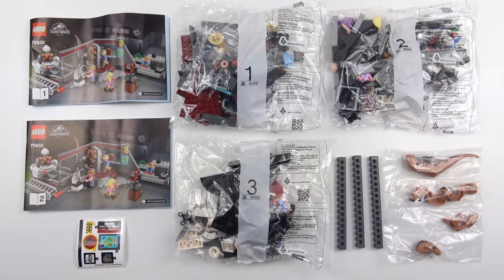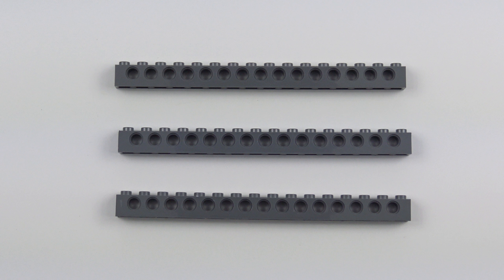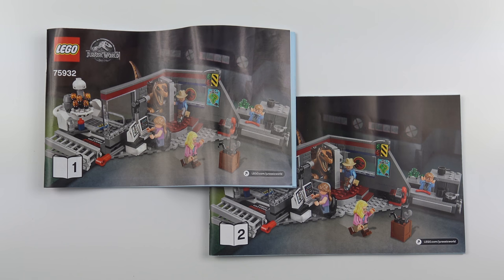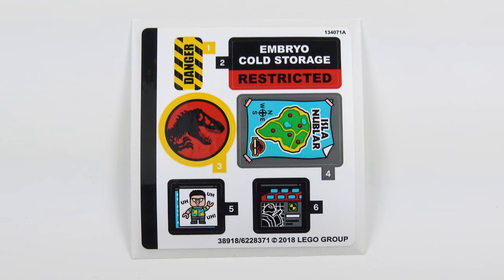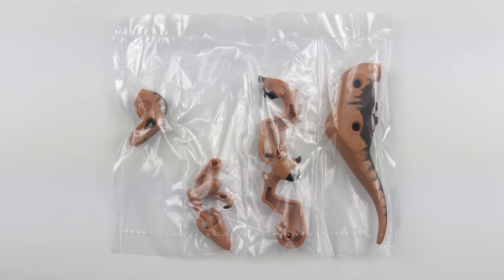Here's everything that came inside the box. We've got 3 numbered bags of LEGO, 316 stud Technic beams that LEGO couldn't fit in the bag for some reason, 2 instruction manuals, the obligatory sticker sheet, and a boil in the bag Velociraptor.